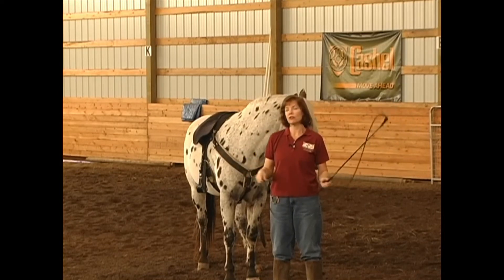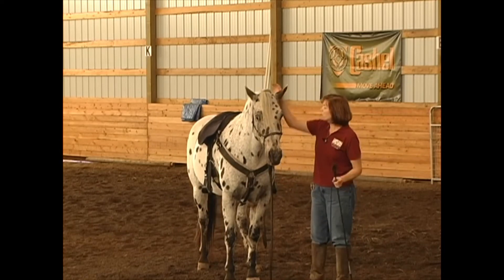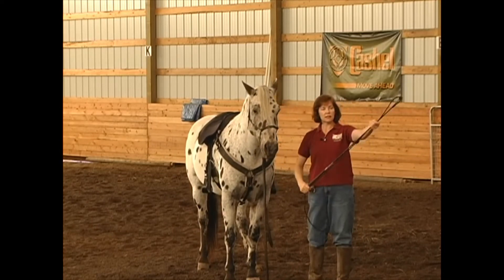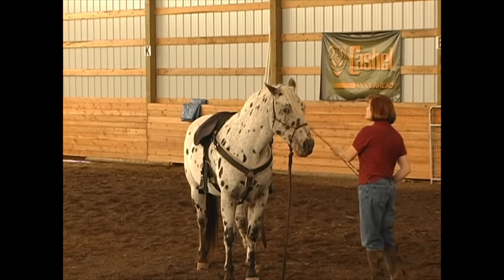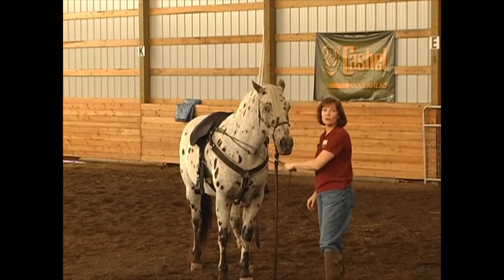You don't need to be whacking your horse. Remember, we don't train using pain. Paco respects the stick because he sees it as an extension of my hand. The stick is also a feel-good piece of equipment — I scratch and show affection with the stick as well.